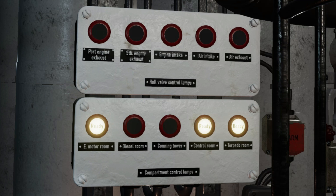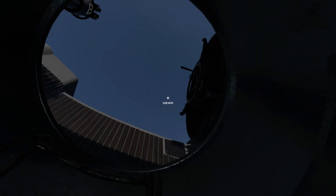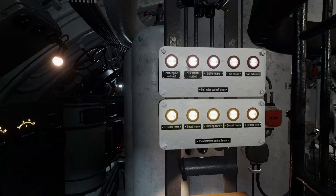The bottom section of the panel shows five compartment lamps. The E-motor room, control room, and torpedo room lamps are always lit. The diesel room lamp comes on when all the hull valve lamps are lit, and the conning tower lamp comes on when the bridge hatch is closed. When the lights are all lit – known as lights across the board – the sub is safe to dive.